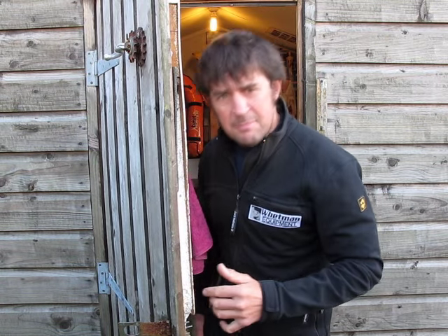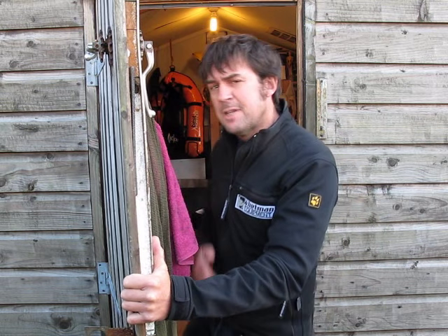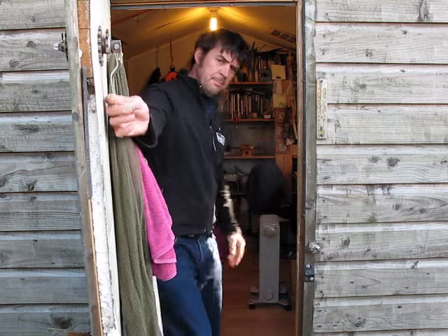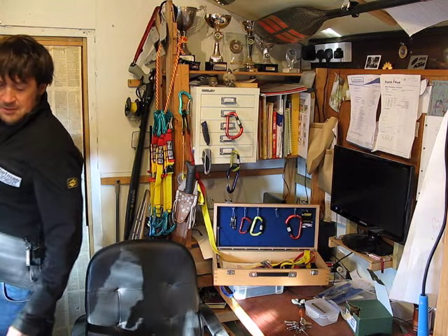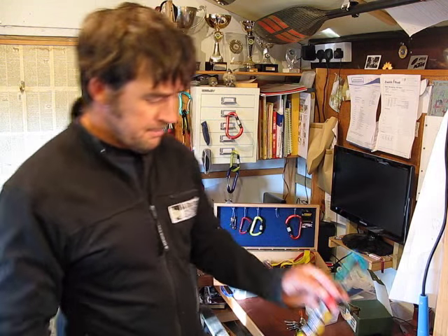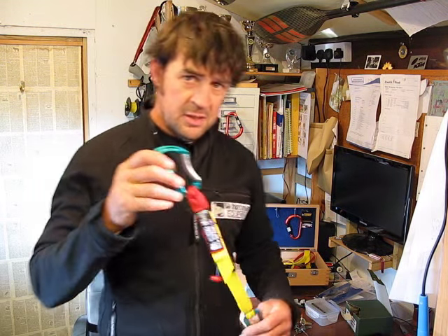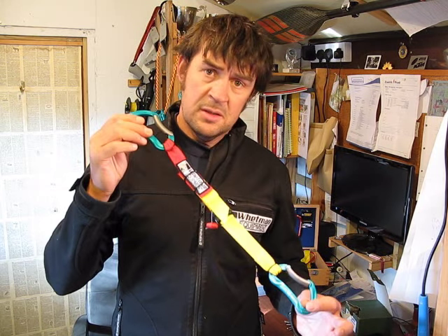Come on in, don't be shy. I'll show you all about the contact line. Here it is — the Wetman Equipment contact line. Quite simply: webbing.